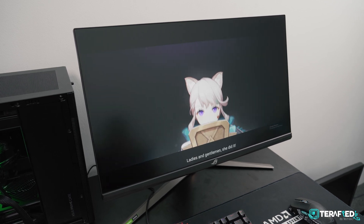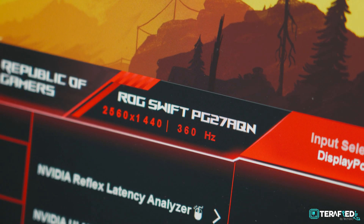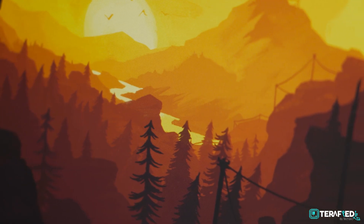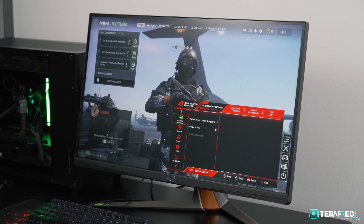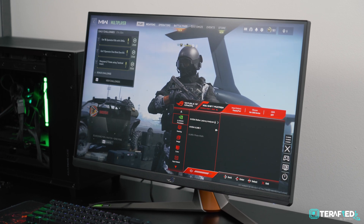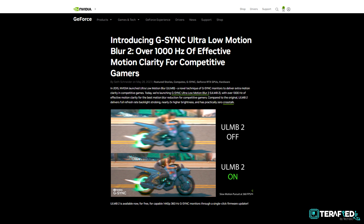With ULMB2, NVIDIA basically solved all that — half of which is simply thanks to the progression of technology. ULMB2 now provides backlight strobing at the full refresh rate of the monitor, and only reduces the max brightness a slight bit while maintaining clear image quality throughout. NVIDIA has a full article about ULMB2 and how it all works, so if you're interested, definitely do check it out and perhaps learn a thing or two.